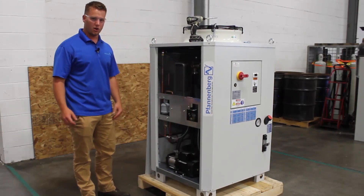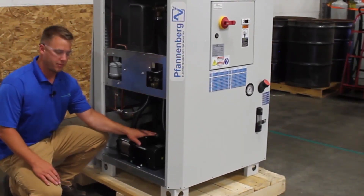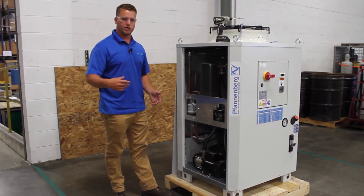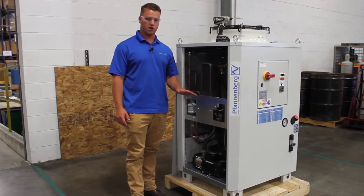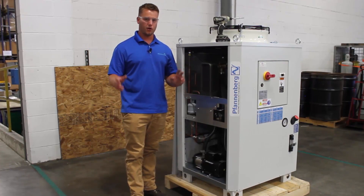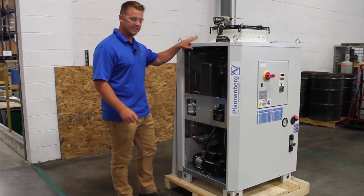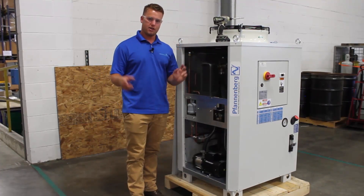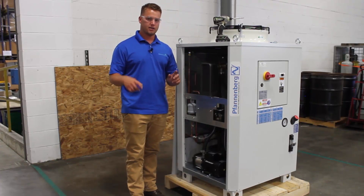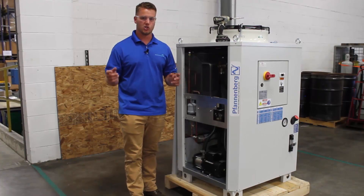Inside the chiller, we're going to start on this side right here — this is going to be the chiller pump, which pumps the fluids through your process. If your process is to shut off, this chiller comes standard with a hydraulic bypass inside the chiller itself. On the piping after the pump, there's a hydraulic bypass so the chiller will maintain operation if your system shuts off.